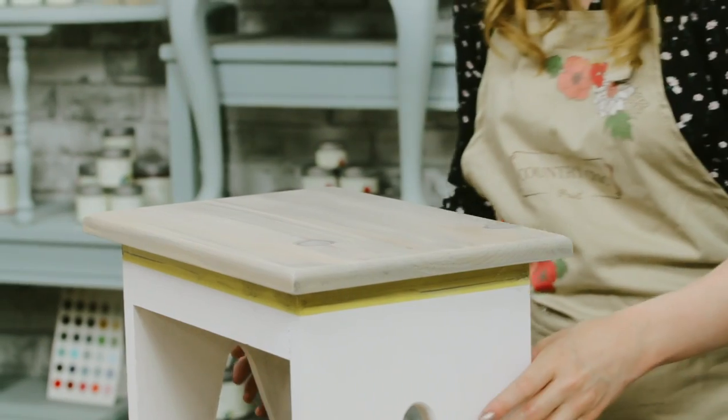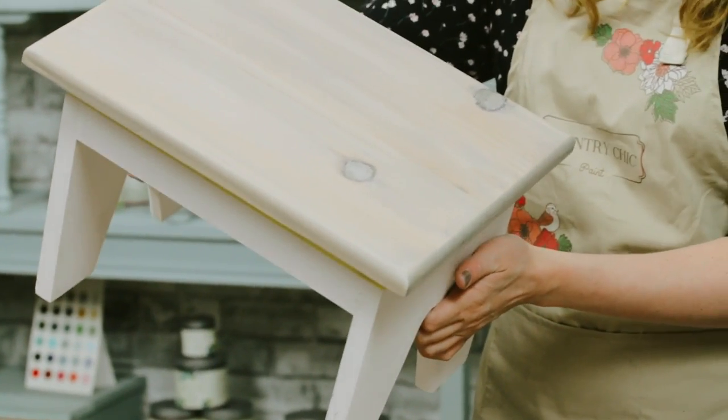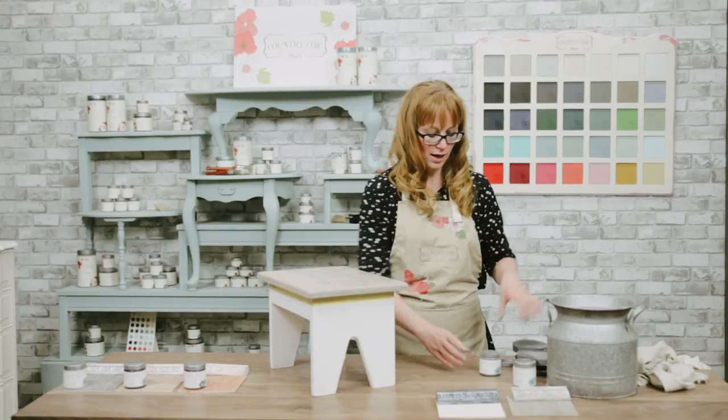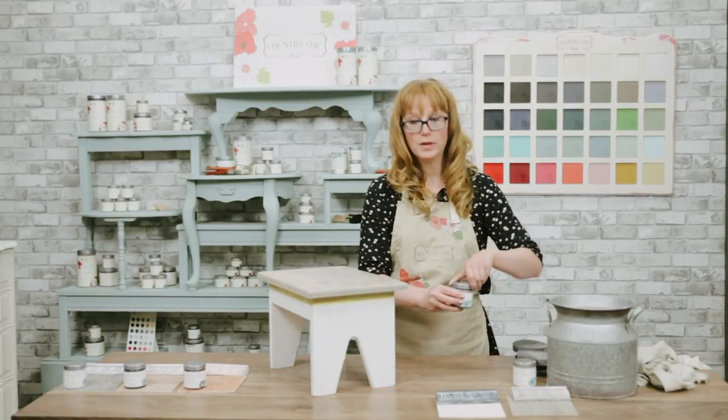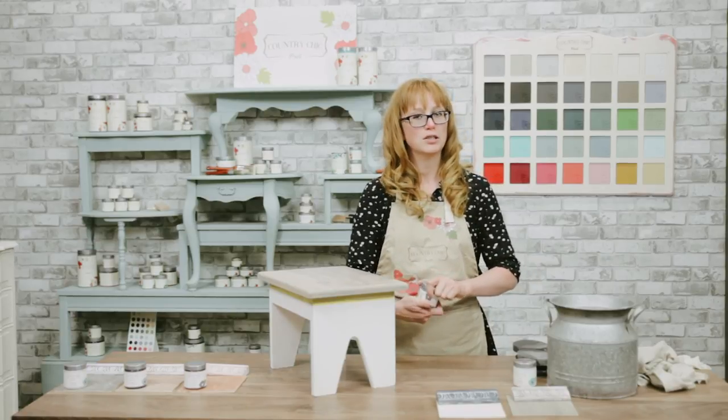I'm really happy with how that looks. I also wanted to show you what the other glaze colors look like, so you have an idea of all the different glaze colors available.